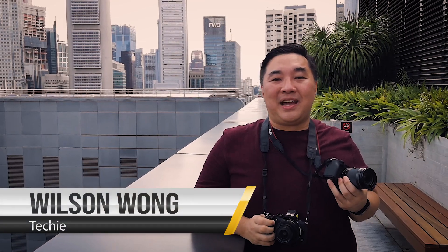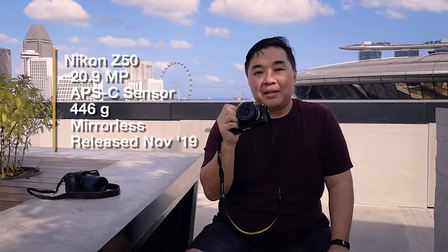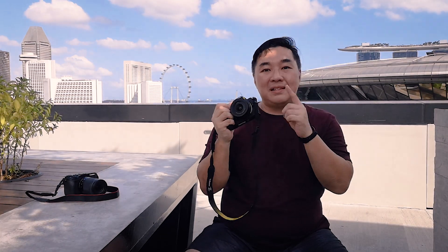Hi, welcome to The Mini Channel. Today we'll be looking at the Nikon Z50 and the Canon M6 Mark II. This is the Nikon Z50, the smaller brother of the Z6 and Z7 camera bodies also from Nikon. The difference between the Z6 and Z7 is they are using a full frame sensor, and this is using a much smaller APS-C sensor.